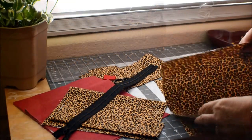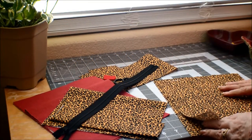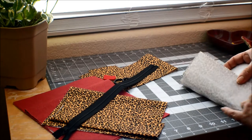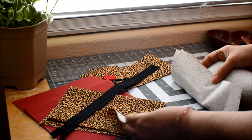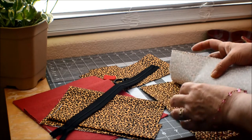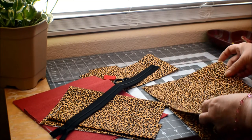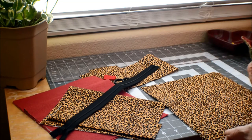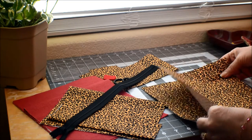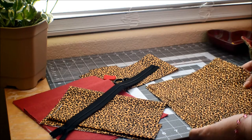These are my cutout pieces, and I did interface all the backs with lightweight interfacing. Some of them have medium weight as well, because it is a bag you will be wearing and not one that needs to stand up straight on the counter. I did not use a heavyweight interfacing.